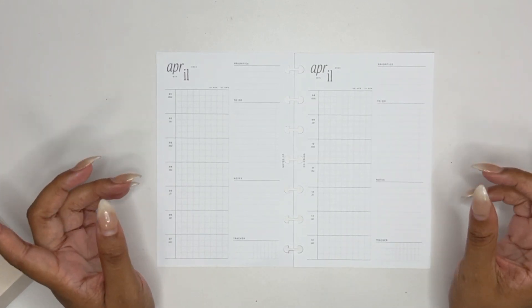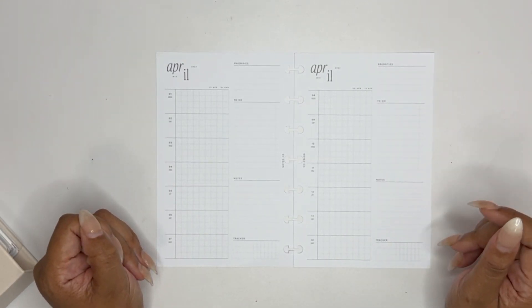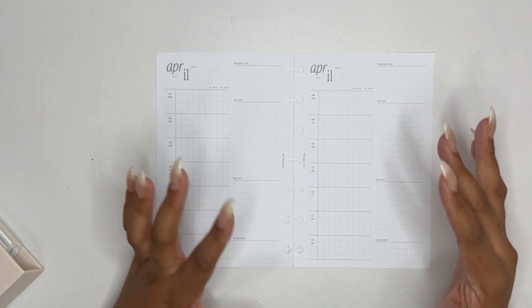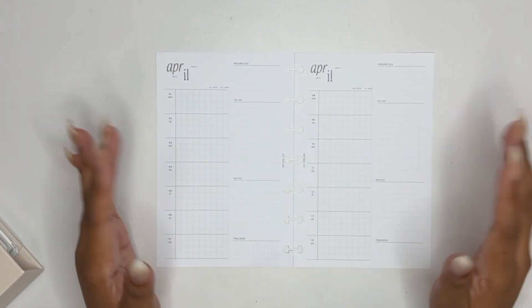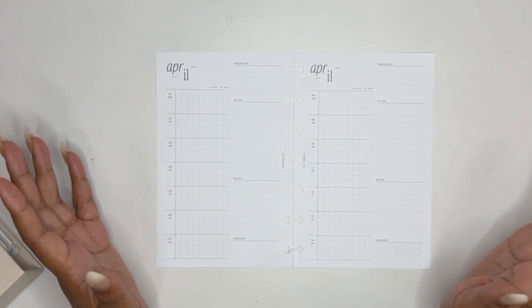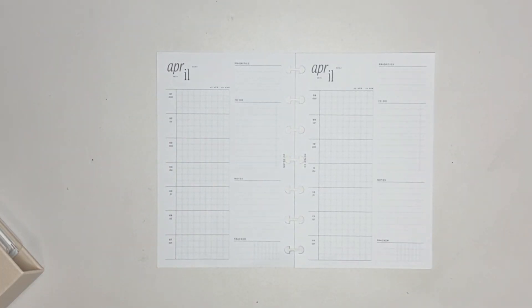How I approach my mini Happy Planner spreads is that the two opposite spreads I'd like them to match, so I really only have to decorate my mini once or twice per month — sometimes three depending on how many weeks there are in the month. I've been really enjoying that so far this year. So the stickers that we are going to use...